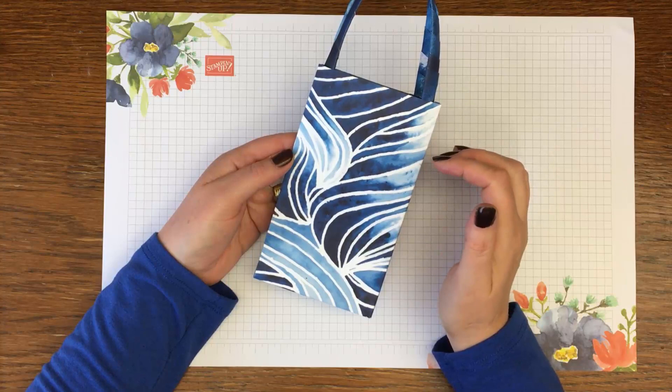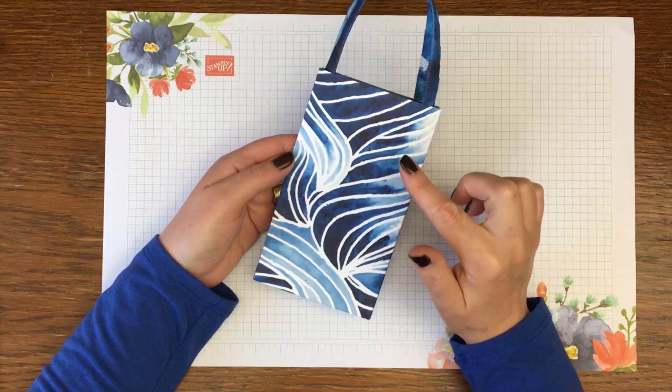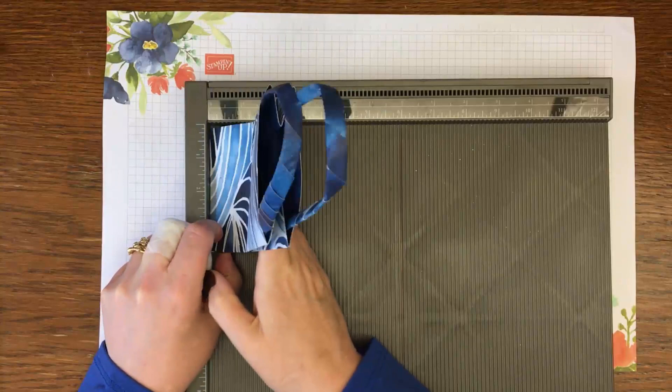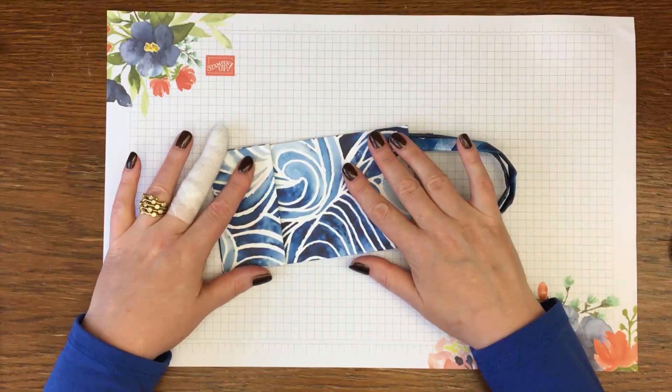Here is the first of two bags I'm going to make in this video. Let me get my scoreboard in and measure it for you. This one measures six and a half inches tall, three and three quarter inches wide, and the depth is two inches. As you can see it folds completely flat, and I've had so many requests for this kind of bag. I'm really excited to share how to make it — it's so quick and easy, you're going to love it.